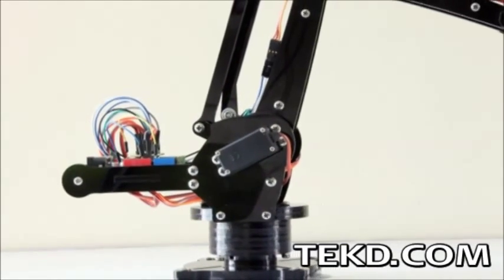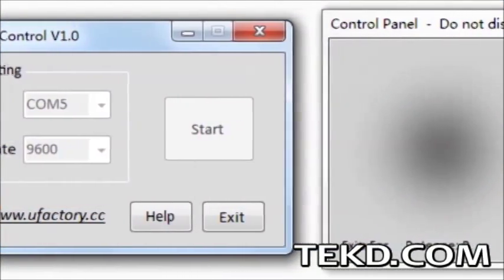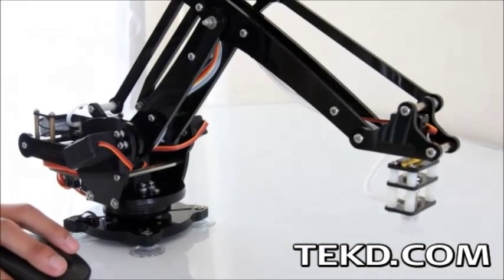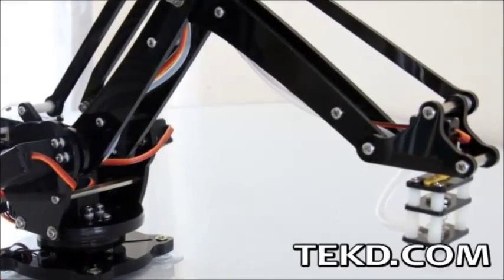with a fourth motor at the end of the arm to rotate objects. The arm is controlled through a Windows-based application allowing the user to move the arm and interact with objects using a mouse and keyboard. U-Arm is powered through a wall outlet power supply and communicates with the operator's computer through a USB connection.